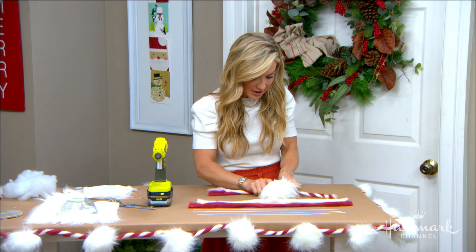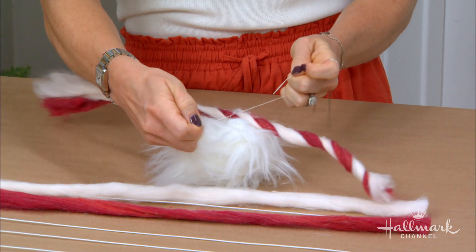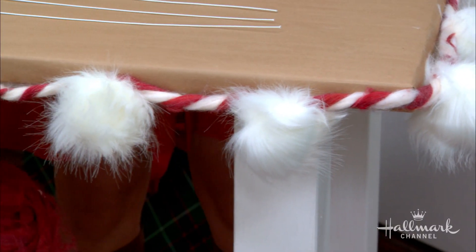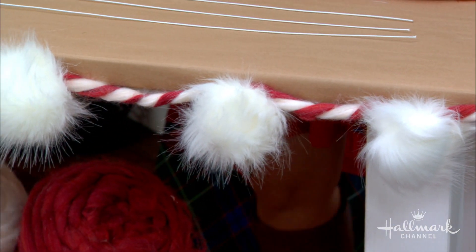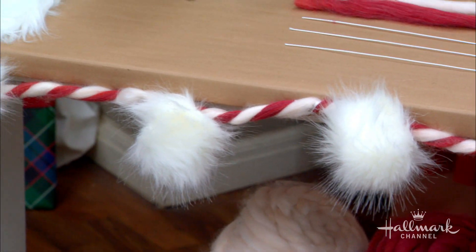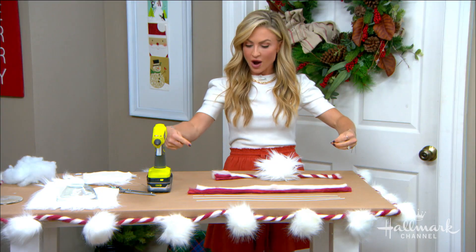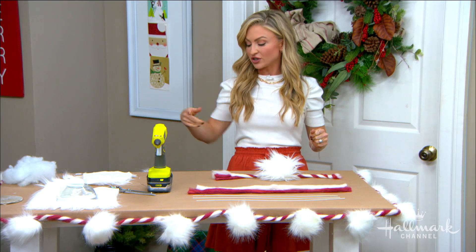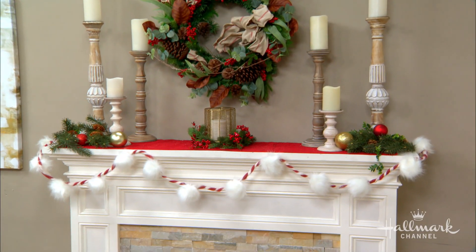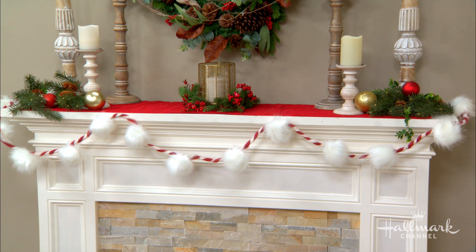When you're done, take the extra thread from your pom-pom and just tie it on. For the large one around the table, I used one long piece of yarn, rolled it out, added the wire, and kept going — this one took about six sections of wired yarn. Measure your mantle or wherever you're using it first, but you can always add on if needed.